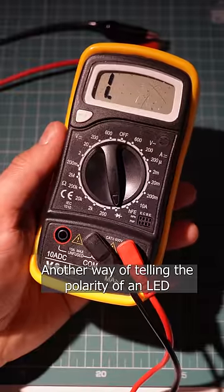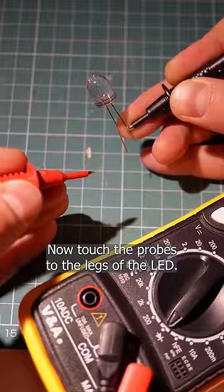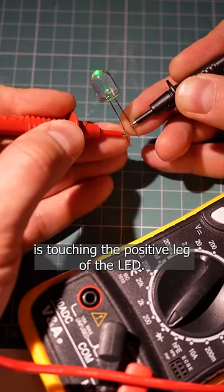Another way of telling the polarity of an LED is with a multimeter just like this one. Set it to the mode marked with a diode symbol. Now touch the probes to the legs of the LED. If it starts glowing slightly, then the red probe is touching the positive leg of the LED.